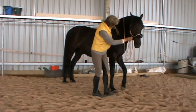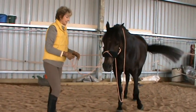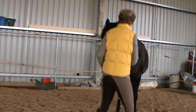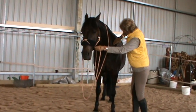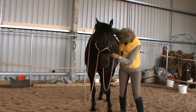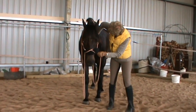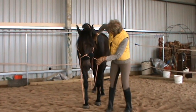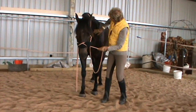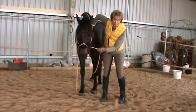So when you can, he may want to move with it, but when you can really get in deep — he's actually starting to let me in. Can you see the difference? It's almost like half of my hand is in there.